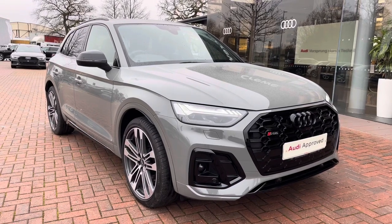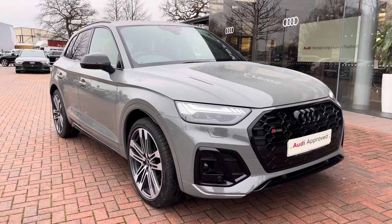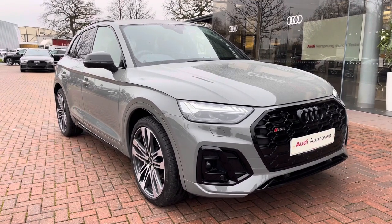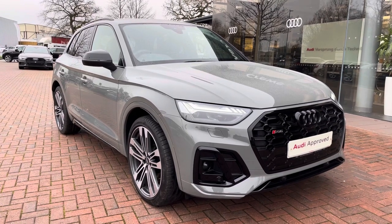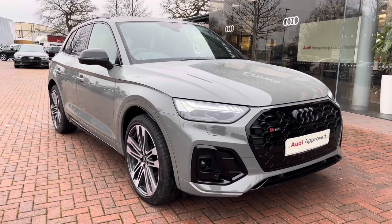Hello and welcome to Crew Audi. Here we've got an approved used Audi SQ5 finished in a gorgeous Kronos grey. If you'd like to know any more about this vehicle, give us a call on 01270 864091 and we'd be more than happy to help. I'd just like to take you on a short tour of the vehicle now.